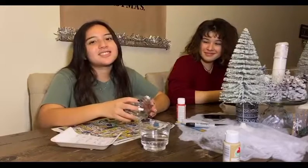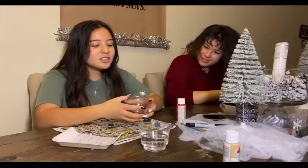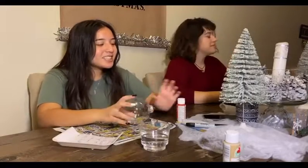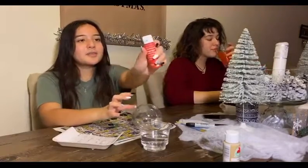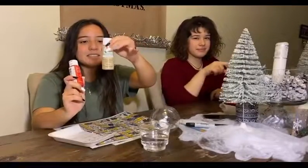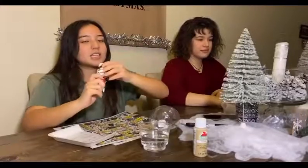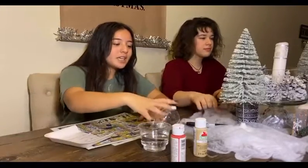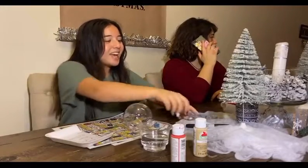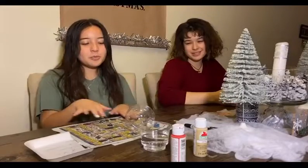Don't kill the turtle — just kidding, it's fine because you can recycle it and use it for next year. So you're going to need an ornament, paint — I'm using red paint and a tan color — paint brushes, and a Sharpie.